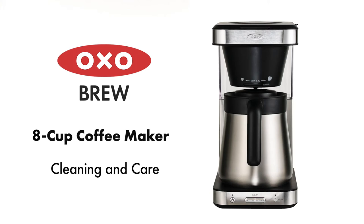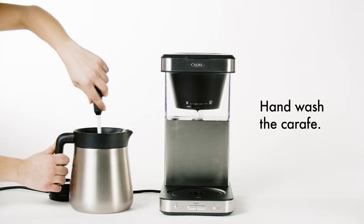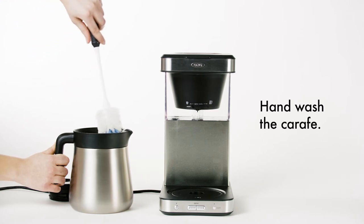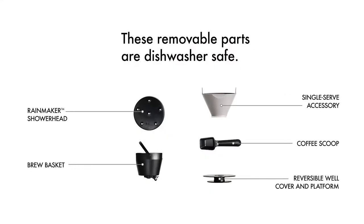Cleaning and caring for your coffee maker. To clean your carafe, hand wash the carafe and lid using a mild detergent after each use. These parts can be removed and washed in the dishwasher.